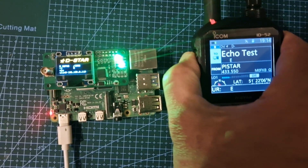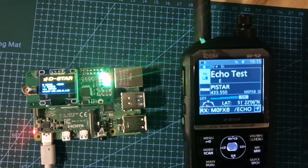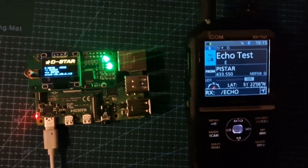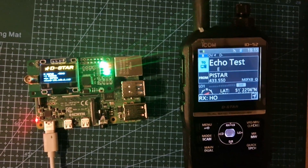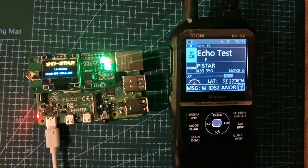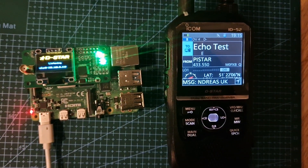M0FXB echo test. It's taken me a couple of days to get that working. Raspberry Pi 4B working on a budget Chinese MMDVM hat. 73, on to the next.